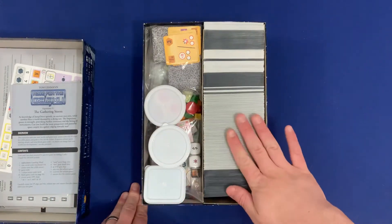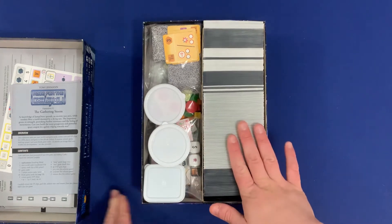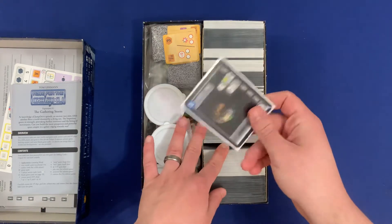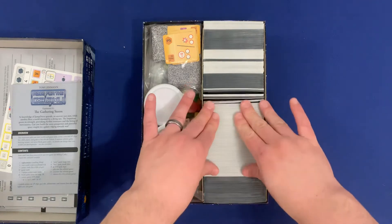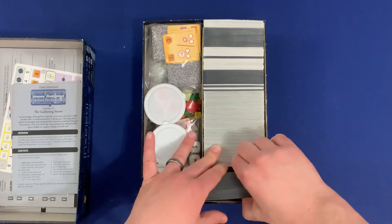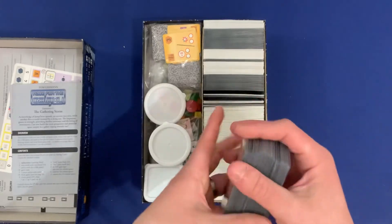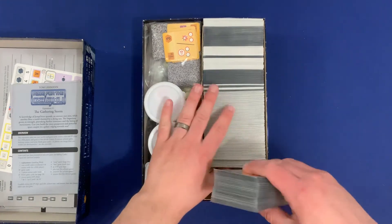We've divided the cards into two separate sections. On the right, we have the majority of just cards, and on the left we're going to have components as well as some additional sets of cards. All of the player cards are designated by this white card background — I just use Ultra Pro for these — and these are going to contain all of your player cards used in every game from all the different expansions. And then in front, in these clear sleeves, we have all of the player action cards. So in white we have the player cards, and in the clear sleeves we have the action cards.